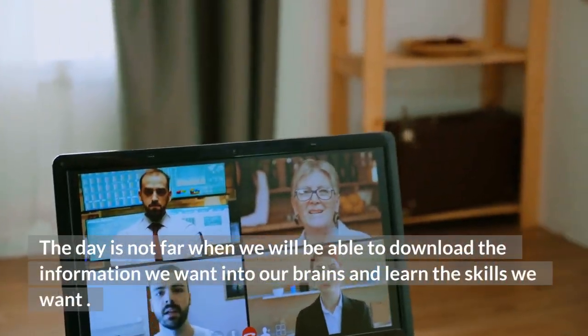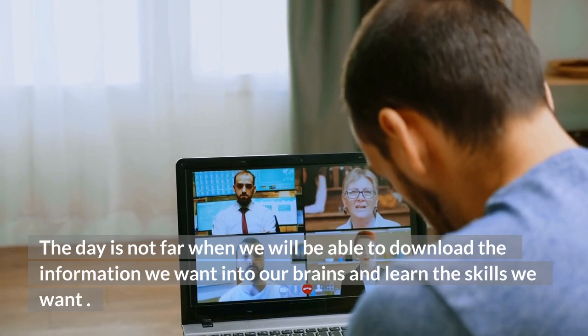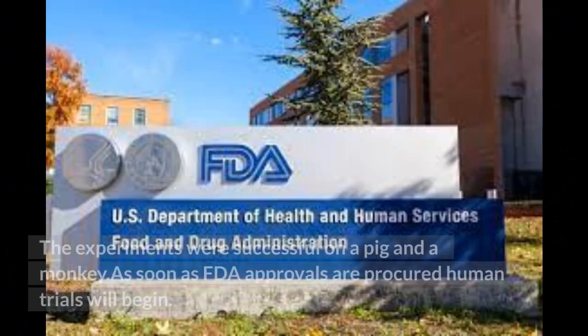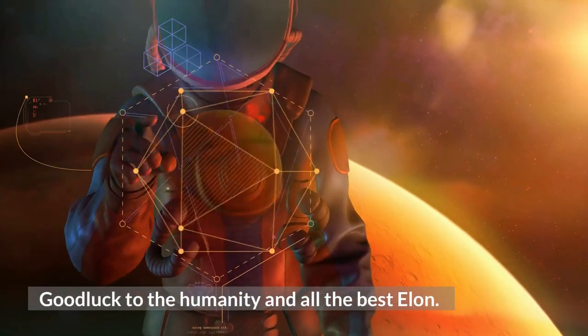The day is not far when we will be able to download information we want into our brains and learn the skills we want. The future seems like science fiction. The experiments were successful on a pig and a monkey, and as soon as FDA approvals are procured, human trials will begin. Good luck to humanity, and all the best, Elon.